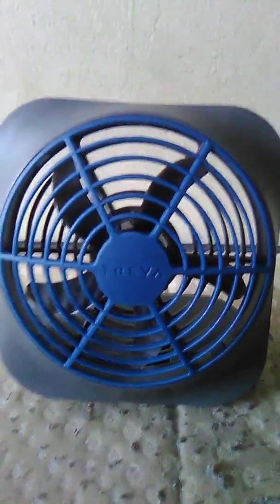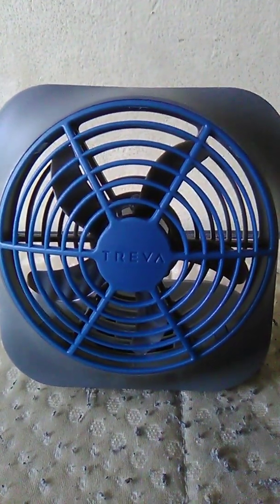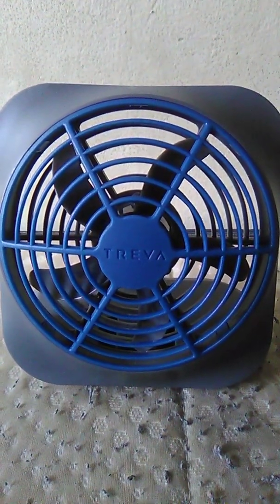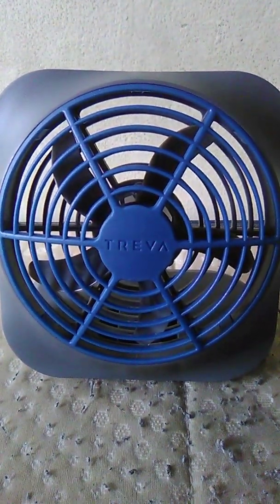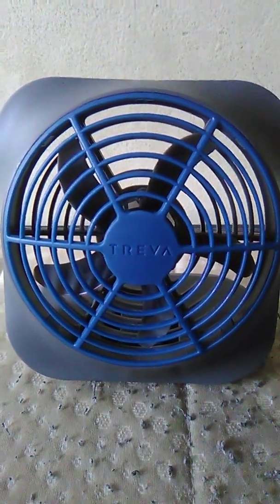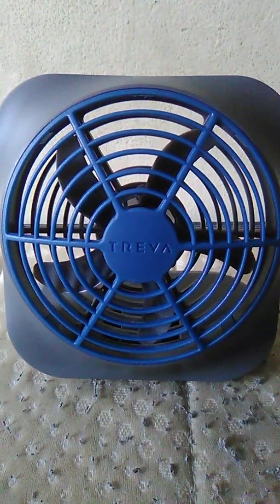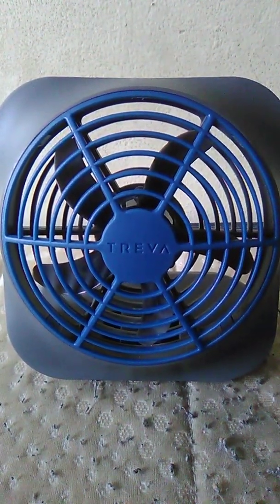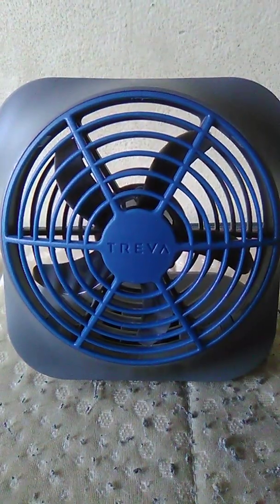I got this new fan for Christmas two days ago from Santa Claus. It is a Treva fan and it blows quite a bit of air. I don't know if I pronounced it right, but I'll show you.